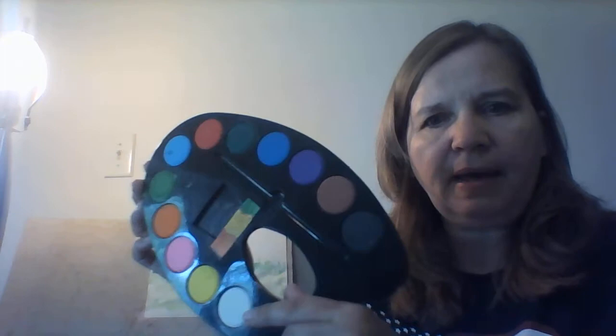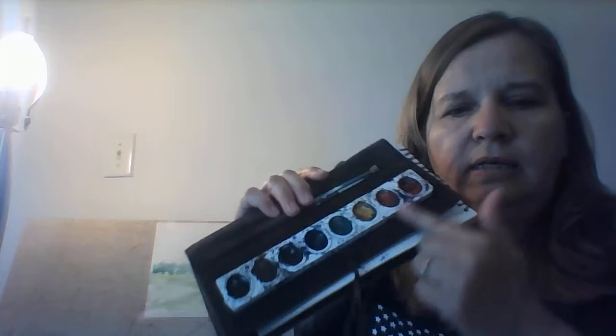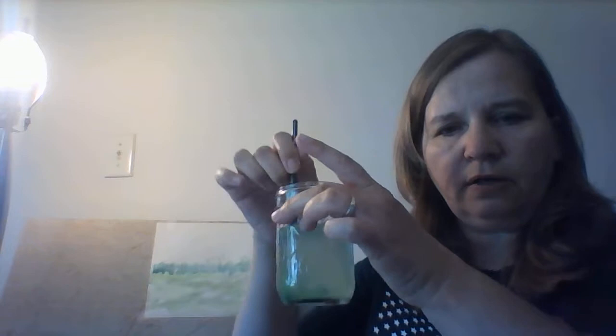Hi kids, it's Aunt TT here! Today we're going to do a watercolor. I've already started the process. What you need is your watercolor — this is my watercolor palette that I picked up at Dollar Tree for $1. Can't beat that! Or maybe you have watercolor on a strip like this, or maybe you have liquid watercolors. Whatever it is, it all works. You also need a container of water.